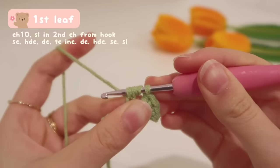After that, turn your work and start working on the bottom half of the leaf with the exact same stitches: slip stitch, single crochet, half double crochet, double crochet, triple crochet increase, double crochet, half double crochet, single crochet, slip stitch. After finishing the second leaf, fasten off by pulling a really big loop and cutting the yarn, leaving a very long tail for weaving in later.